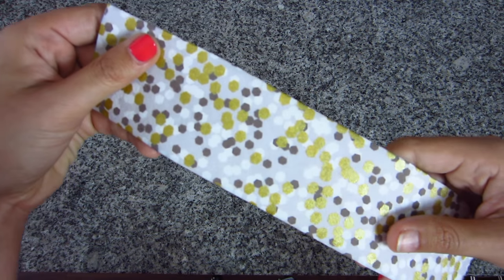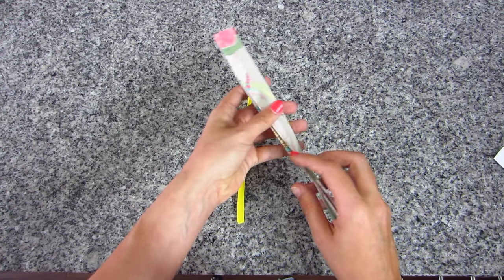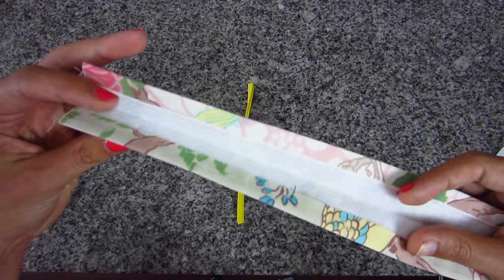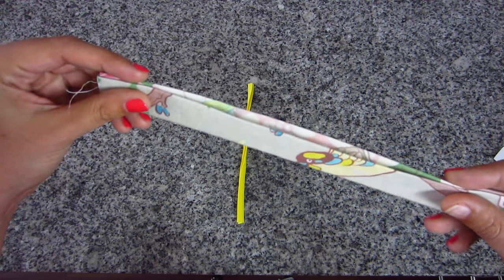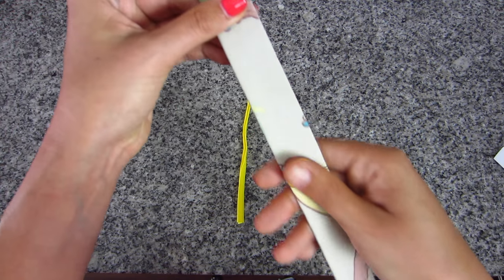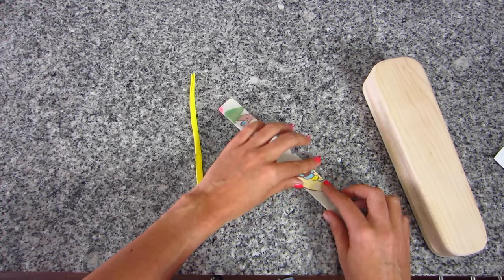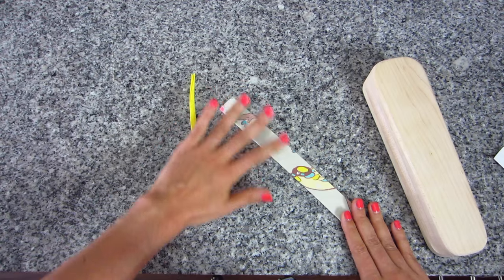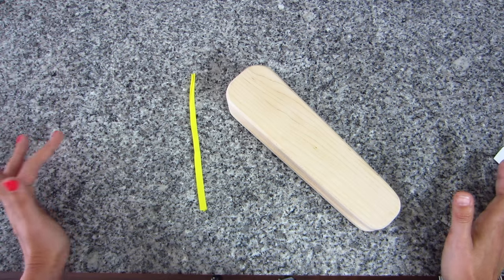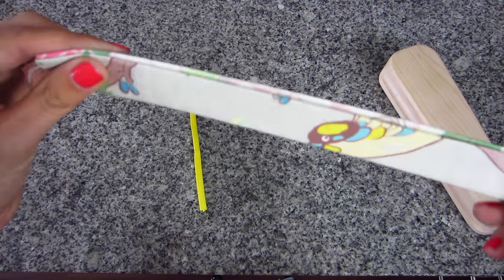Once you've folded in each of the long edges, you're going to fold the whole thing in on itself — like closing a little book. Press this really well. This is where the tailor's clapper comes in: once you fold it over and get your iron and steam going really good, lay the tailor's clapper on it and let it completely cool while sitting on your ironing board. That's how you get these really nice crisp folds in your fabric.